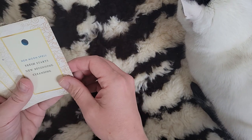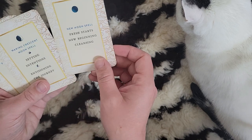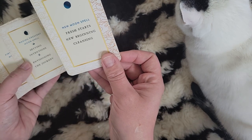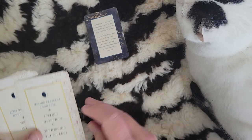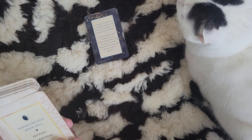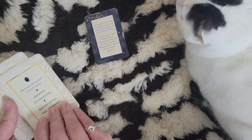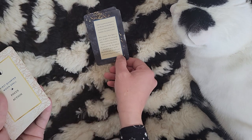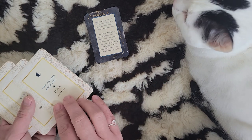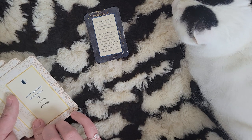This next set will be a little different because it has one thing on the front and one thing on the back. New Moon Spell — fresh start, new beginning, cleansing. And it gives you a little guide. The Waxing Crescent Moon Spell is about setting intentions and envisioning the journey — like little mini prompts, really cute. I'm just going to do a few of these since my washer is very distracting even for me. And the last one is the First Quarter Moon Spell: focus and action.